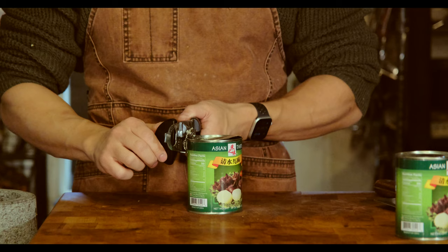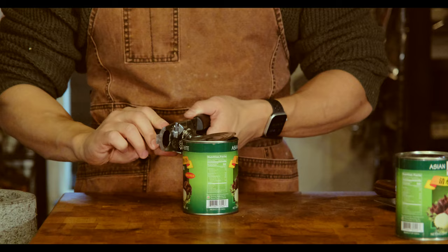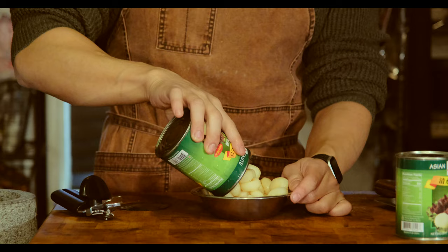I'm keeping the contents of my meatballs pretty simple. I'm going with water chestnuts, tofu, ginger, powdered five spice, light and dark soy sauce, and sake, as well as obviously the ground pork.